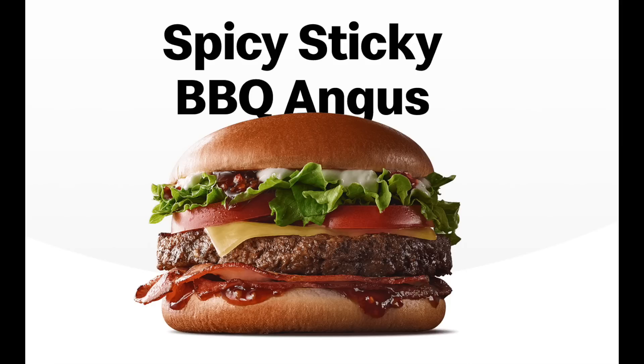G'day guys, Greg here. Today I'm off to McDonald's. They've got a brand new burger out, the Spicy Sticky Barbecue Angus. Sounds good. So how about we whip inside, grab one, suss it out, see what it's like. Let's go get one.